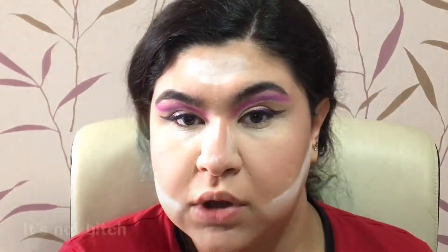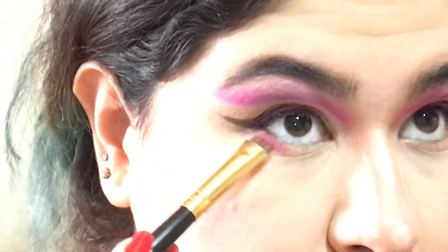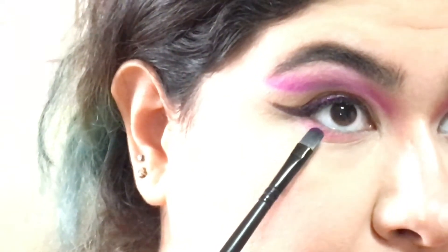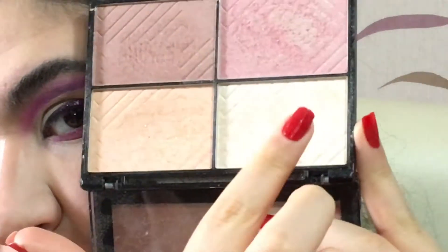For blush I'm getting into Catrice number 030 with an angled brush, bringing it a little bit up high — I'm feeling a little Coachella-y. Now for the under eyes I'm getting into this palette and taking a pink shade, then getting into the lighter purple we used in the cut crease and layering it over top of the pink. Then I'm getting into my highlighter palette, wetting my brush before applying.